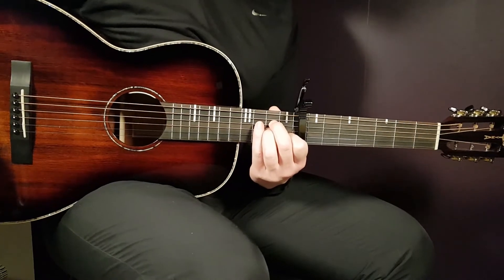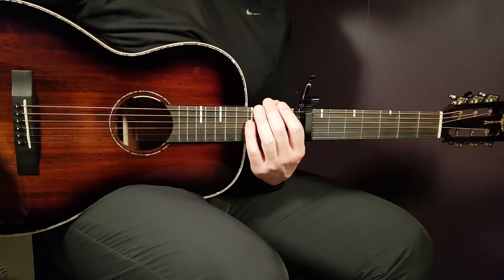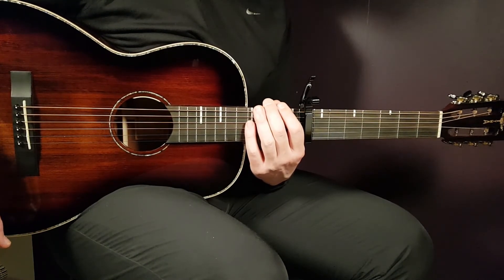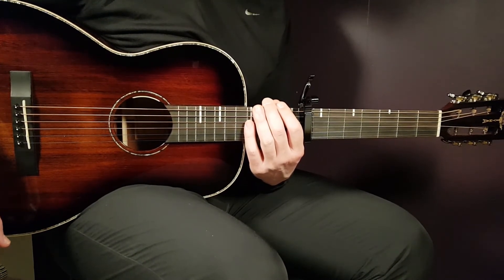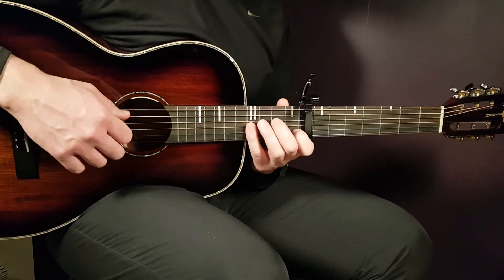Alright, so that was Ian Dior's 'I Might.' I hope you enjoyed this tutorial. If you did, let me know — give me some feedback and some love, perhaps, if you liked this one. See you soon, guys. And don't forget: play tuned.